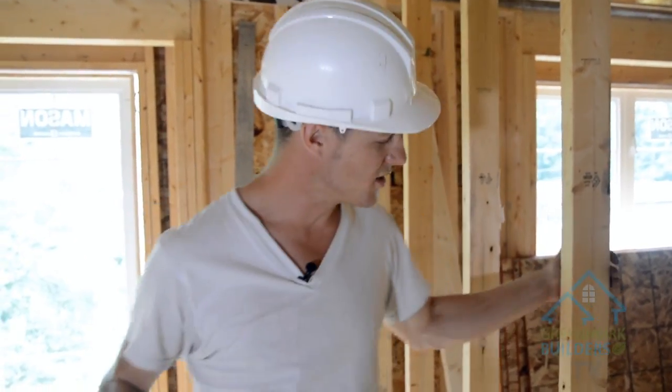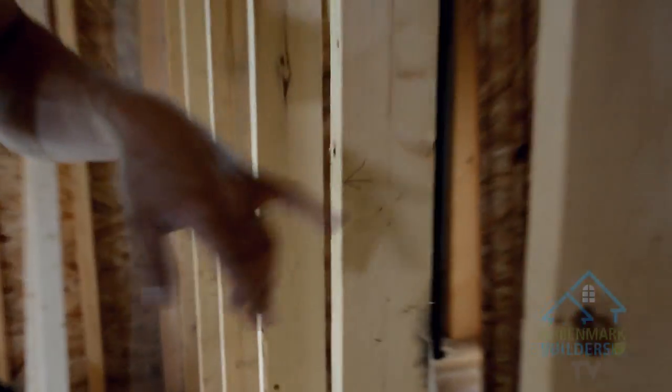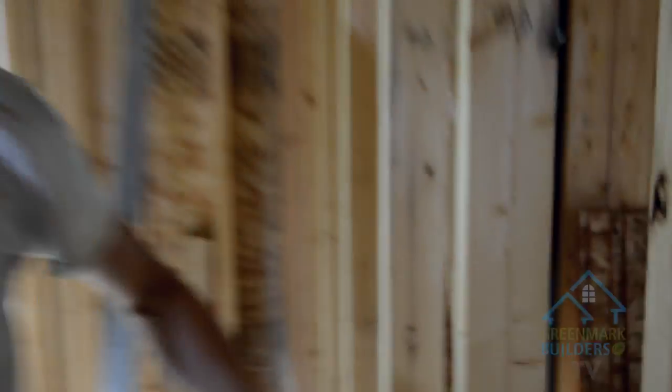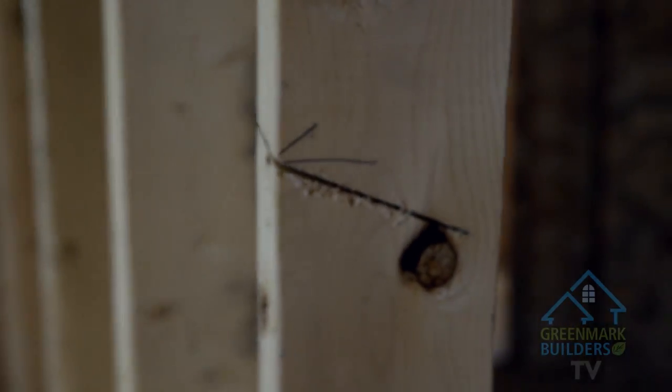To straighten these, what I'm gonna do is take my trusty little skill saw and make a cut. I always cut at an angle — just out of habit — and I'm gonna cut and leave about an inch and give it a crack.